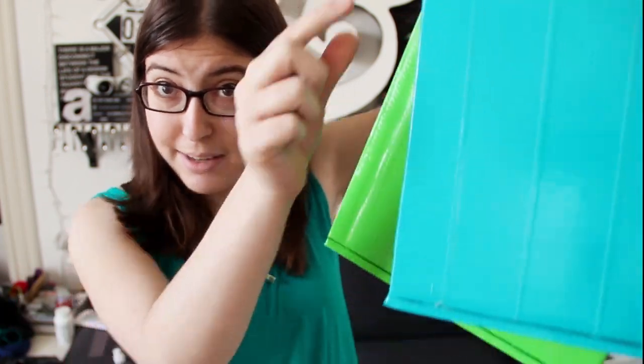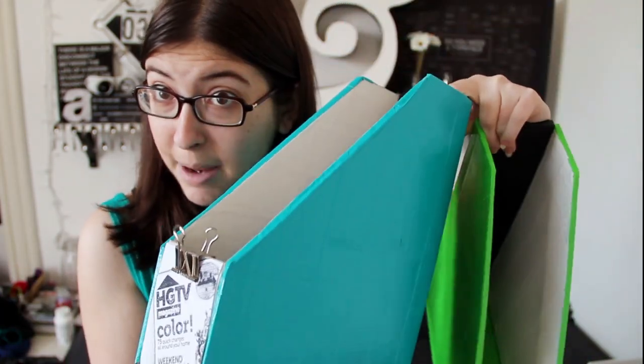So if you decide to make one or several, feel free to send me photos on Twitter or Tumblr. I'd love to see what you guys come up with. I also included a link below of a graphic I made with all the dimensions of the ones that I made, but really you could make them at any size.